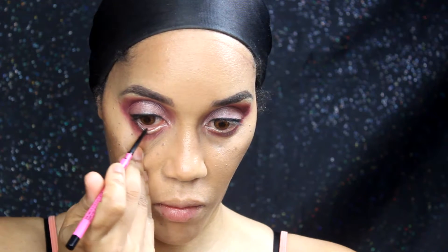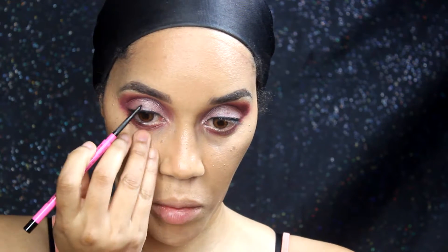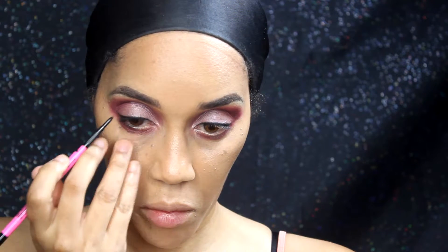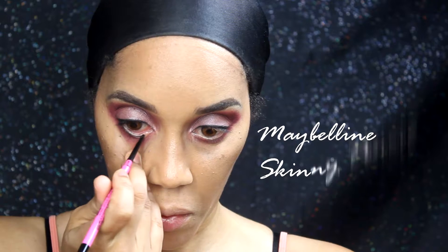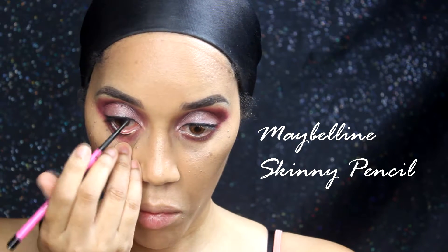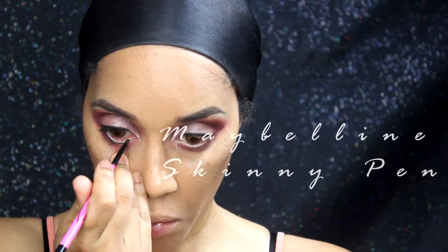I'm using the Maybelline Skinny pencil — I believe that's what it's called — and I'm putting that in my waterline.